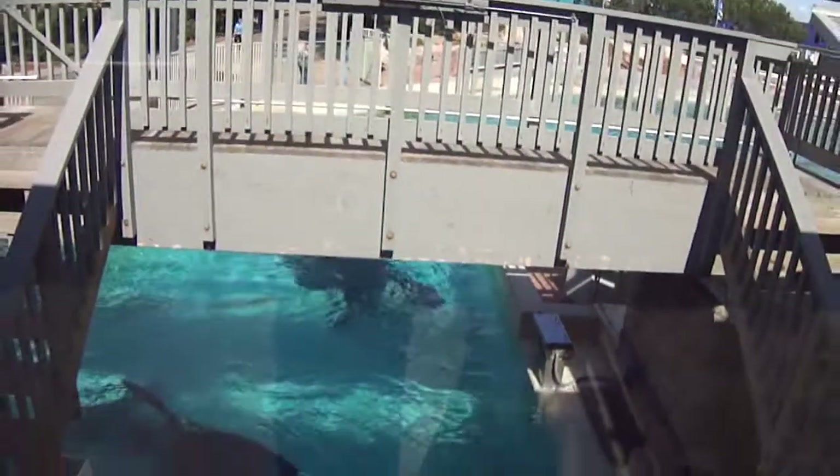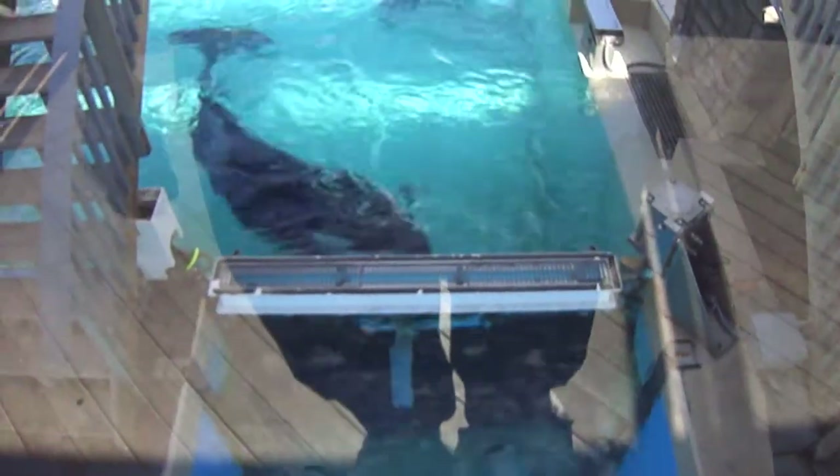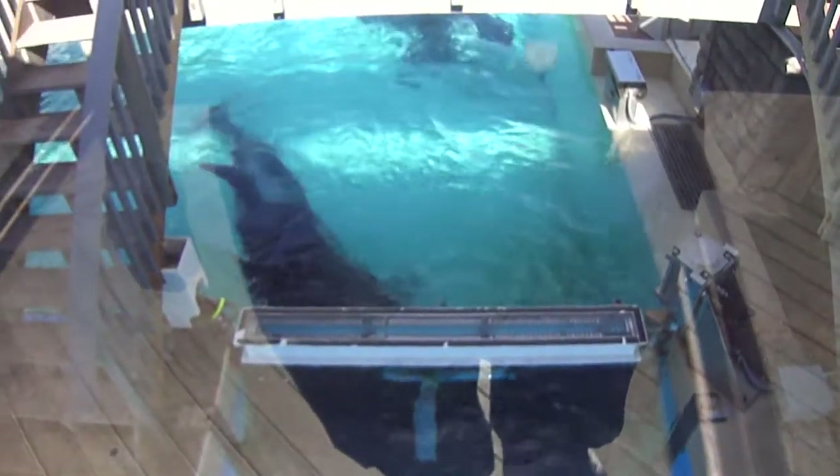Bent dorsal fins are seen on killer whales both in the wild and in captive environments. The forelimbs of a killer whale are flippers.